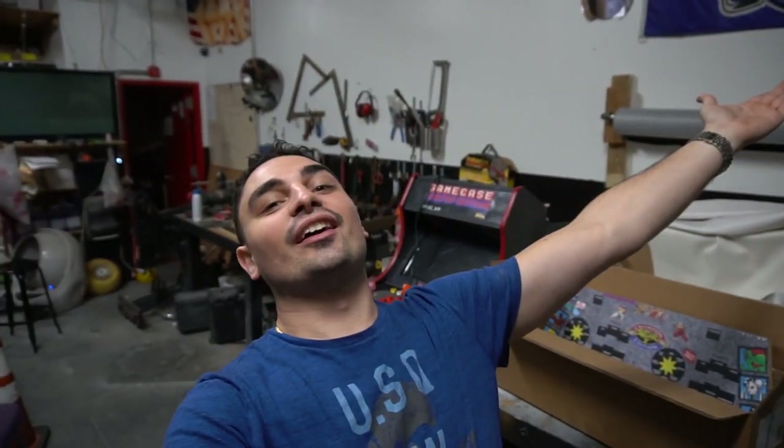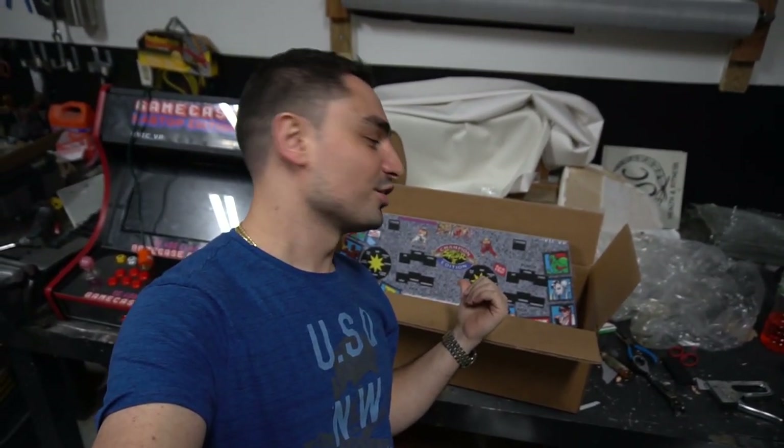What's going on guys, VicVP back with another GameCase Arcades video. We're building another control panel — it's a Street Fighter Edition one.